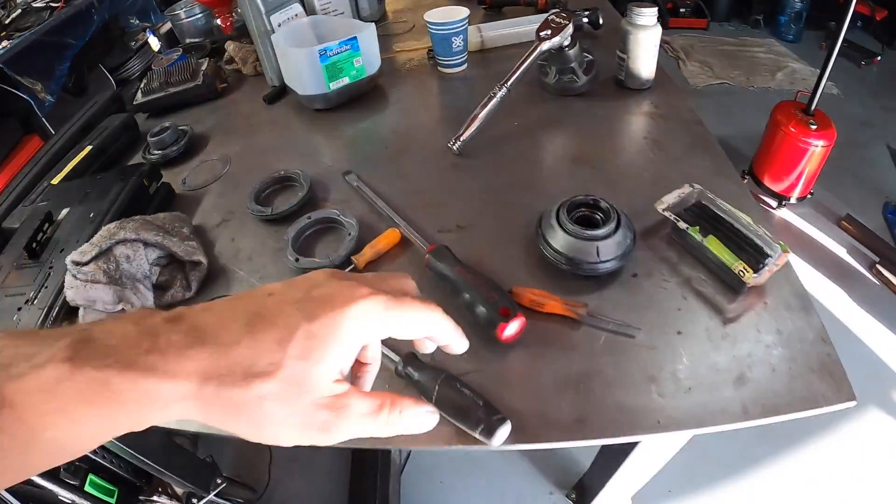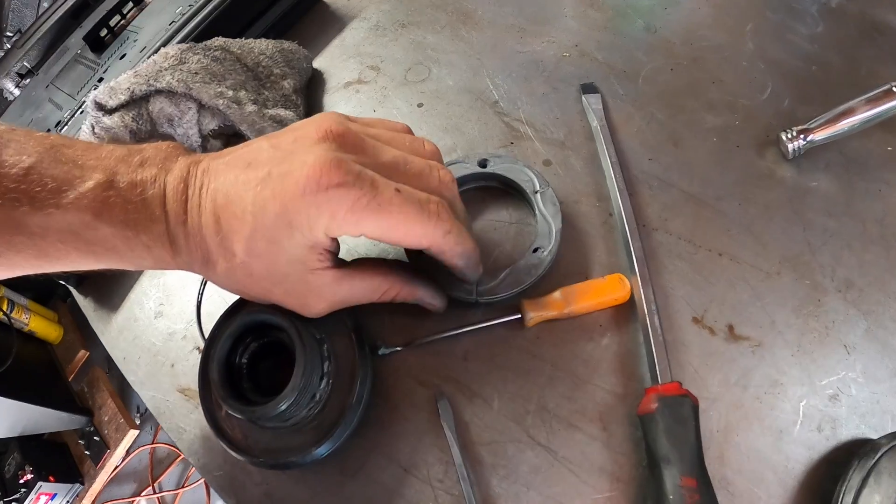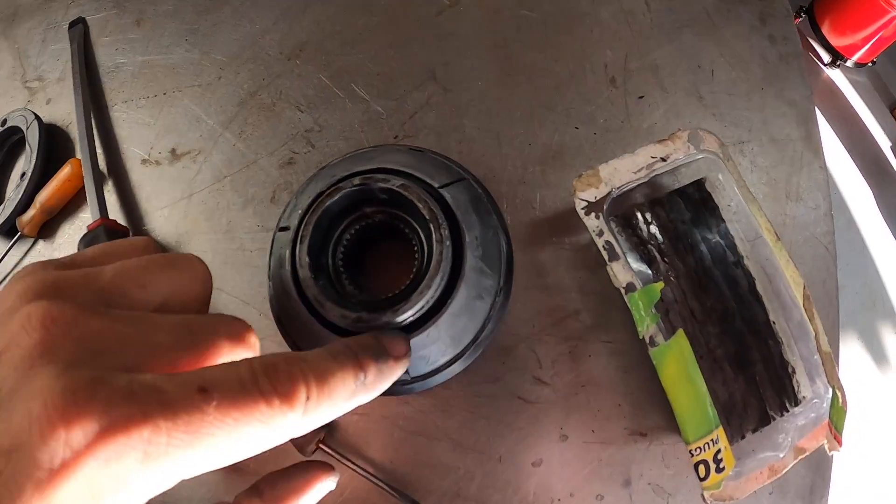To take them apart, here's what you do. If you look at the back of this, there is one part that's not connected right here — you can even see it pressing. It's not connected.